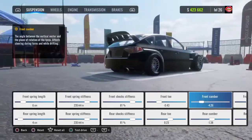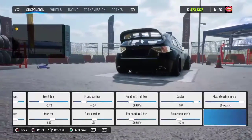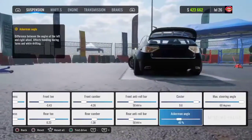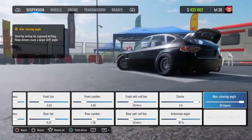Your front camber is going to be negative 4.26, your rear camber is going to be negative 1.38. Your front and rear anti-roll bar are going to be 50, your caster is going to be 9.6, and your Ackermann angle is going to be 45. Your max steering angle is going to be 60 degrees.